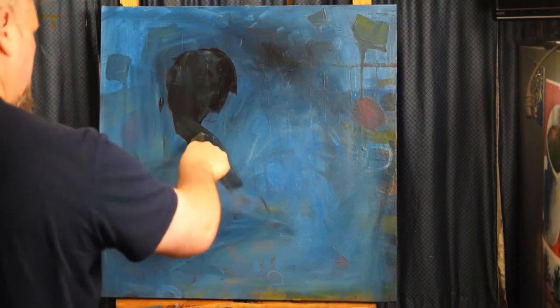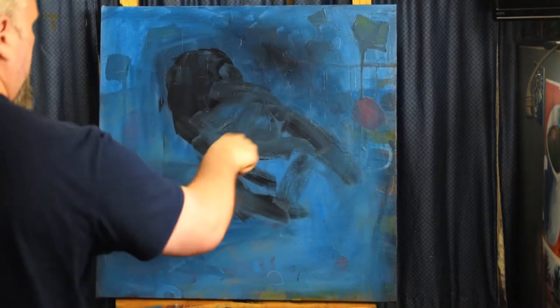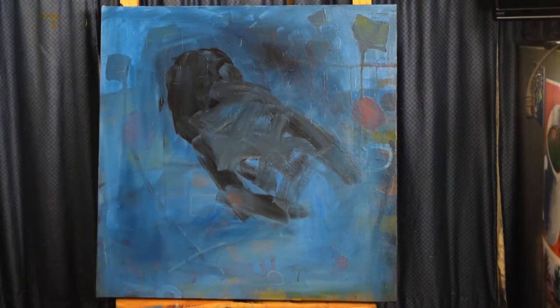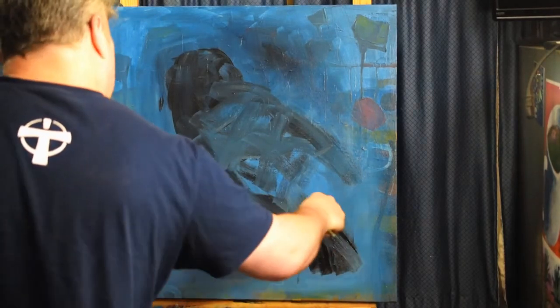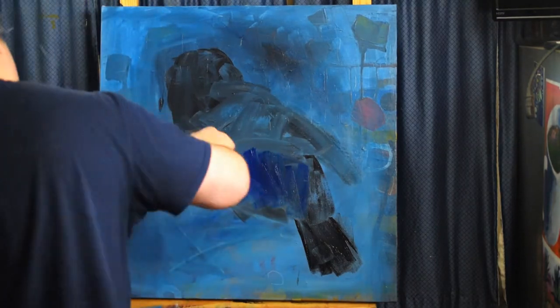Hi, everybody. My name is Wes, and I'm the artist. I'm watching this video with you, and just going to comment on what I'm thinking and doing during this video.